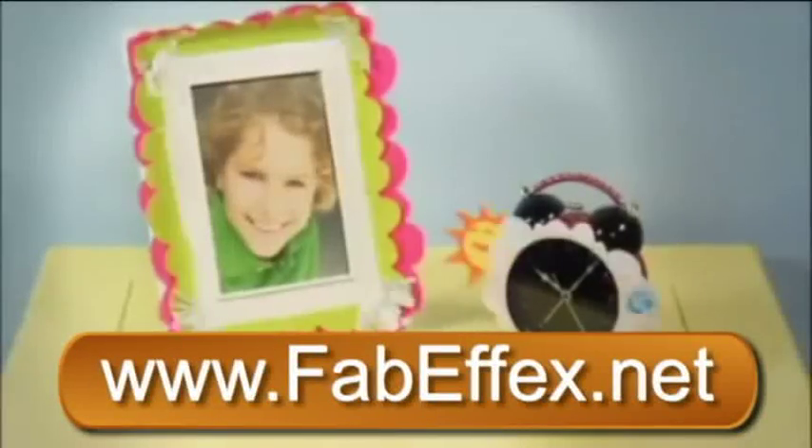Imagine all the options — with FabFX you've got them. You can transform all the stuff you use.